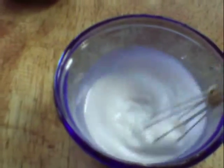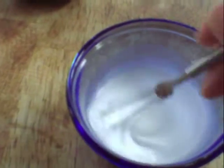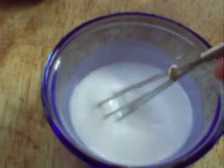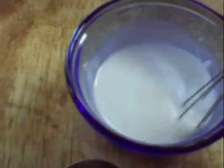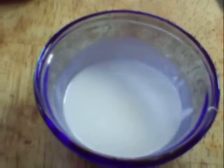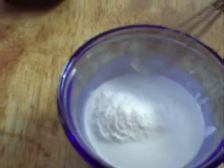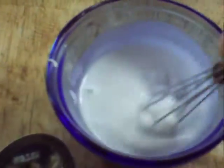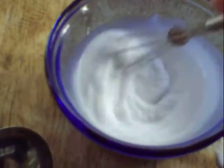You want the consistency to be about the same as the toothpaste you get from the store right now. I'm using this little gadget here because it's easier to stir and it doesn't clump up on a spoon. Also remember, if you're adding a liquid like peppermint oil or wintergreen oil, that is going to add a little bit of liquid consistency to the paste. This is almost about perfect right now.